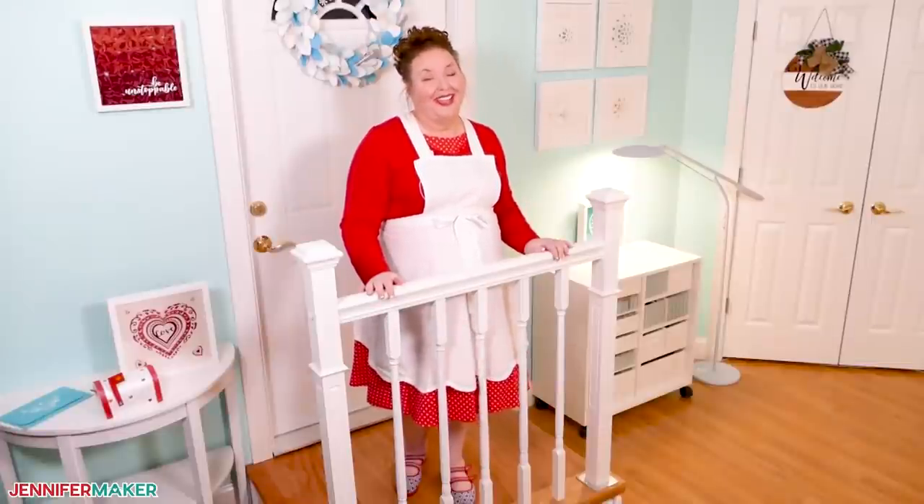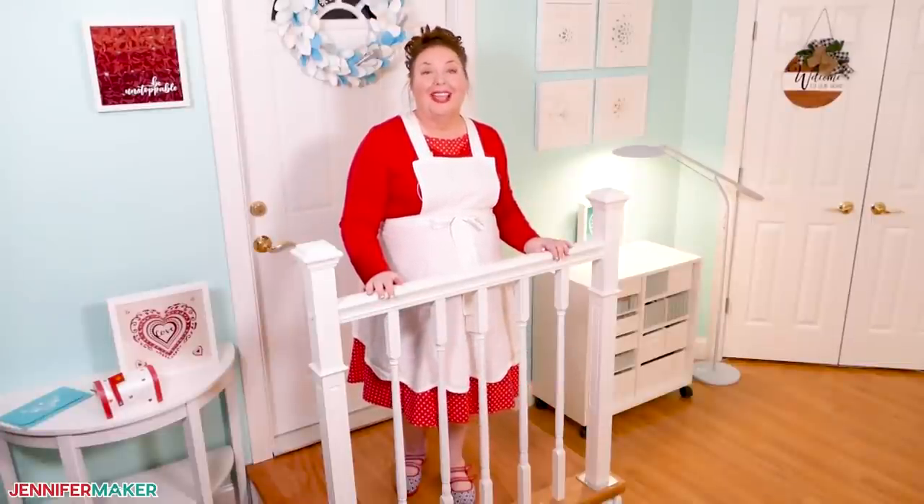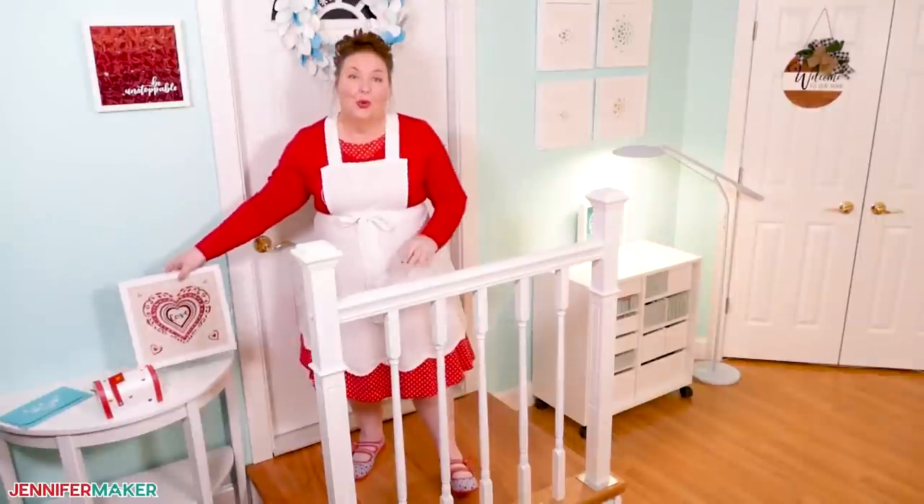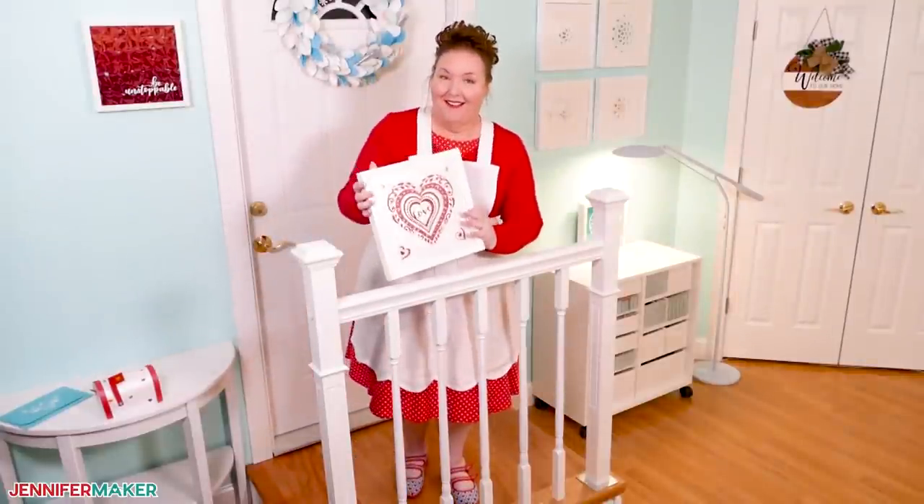Hello everyone, Jennifer Maker here. It's a beautiful day to show you how to make lovely 3D layer designs like this gorgeous layered heart.